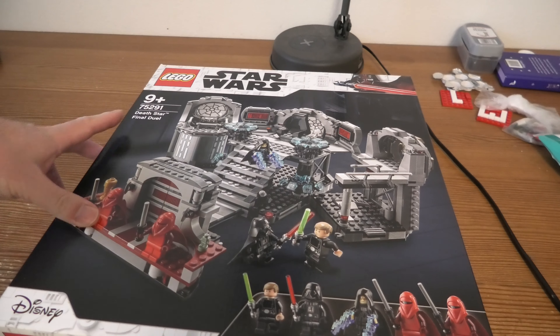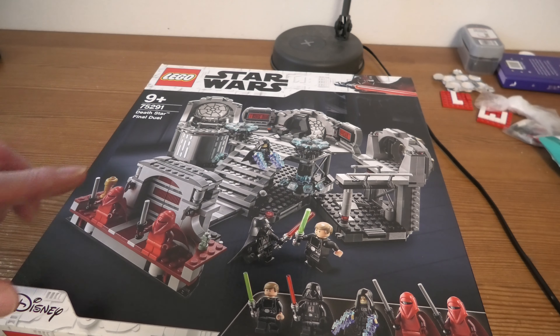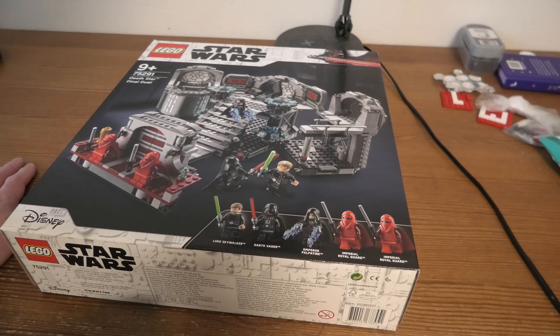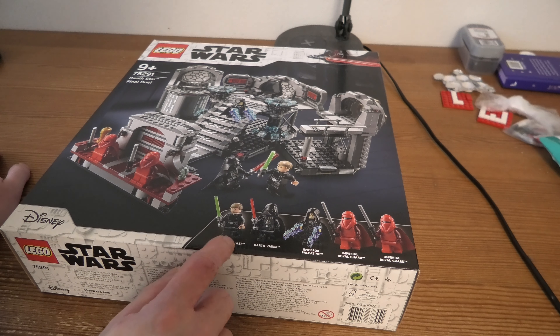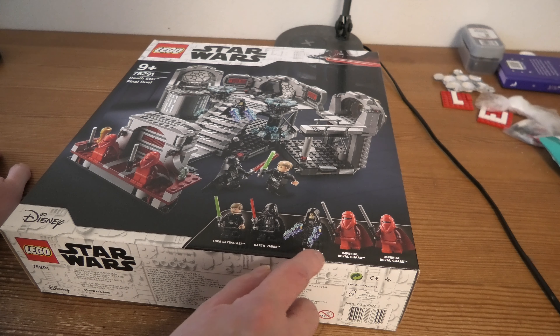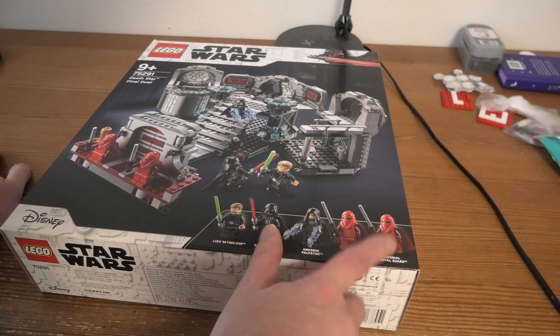Hello, welcome to the unboxing of 75291 Death Star Final Duel. This set has 922 pieces. We have some minifigs: Luke Skywalker, Darth Vader, Emperor Palpatine, Imperial Royal Guard — two of those. Those are so cool.